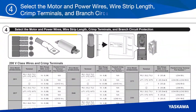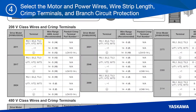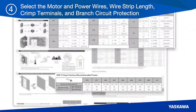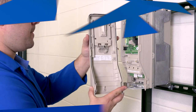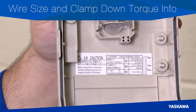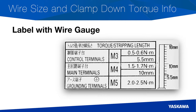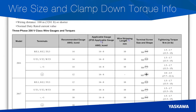In step four, select the motor and power wires, wire strip length, crimp terminals, and branch circuit protection. Locate the drive model in the chart to find the correct wire range. Wire size and clamp down torque information is also listed on a label on the inside of the front cover. On this label is a gauge that shows the extent you should strip back insulation on control, power, and ground wiring. Both input and output terminal size and shape vary depending on model size, so be sure to use the right tools and torque settings as indicated in the instructions. Yaskawa recommendations for branch circuit protection are listed in the quick setup procedure and the installation manual.